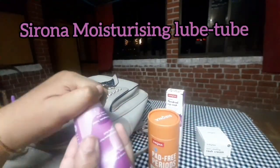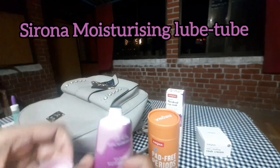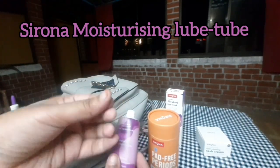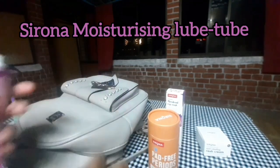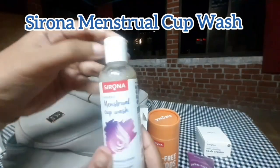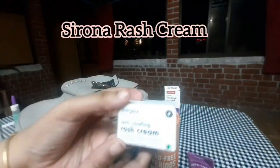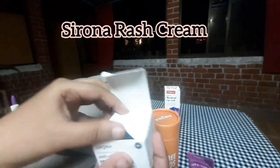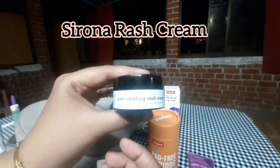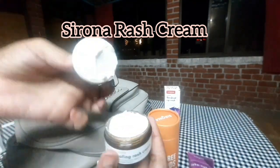You can also use the brochure — it explains how to do it very easily. First time use might be a bit of a challenge but it will not be a problem. This is the Sirona menstrual cup wash. Every time you use the cup, you can wash it with the menstrual cup wash or the rash cream for any blackness.